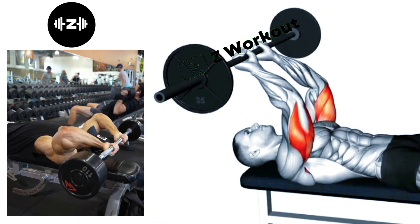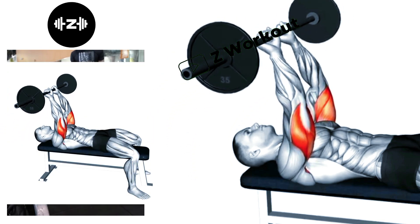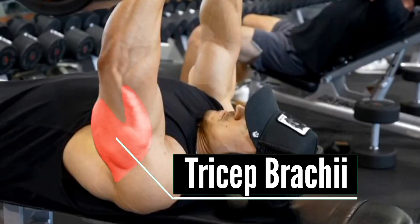Lying Easy Bar Skull Crushers: Lower the barbell by bending your elbows, keeping them close to your head and allowing the bar to come down toward your forehead. Then push the bar back up to the starting position.